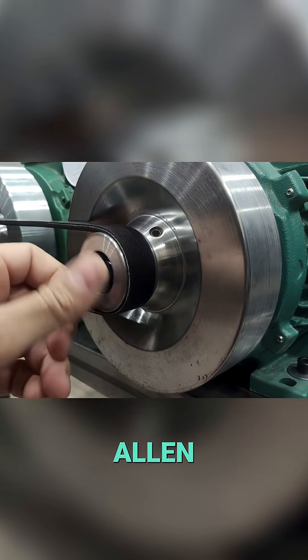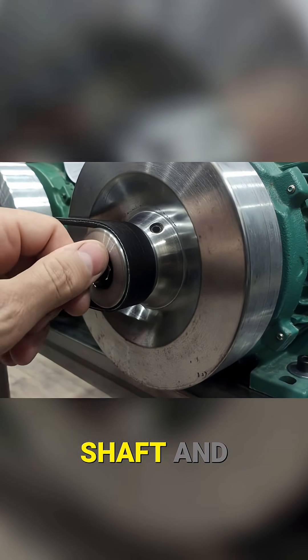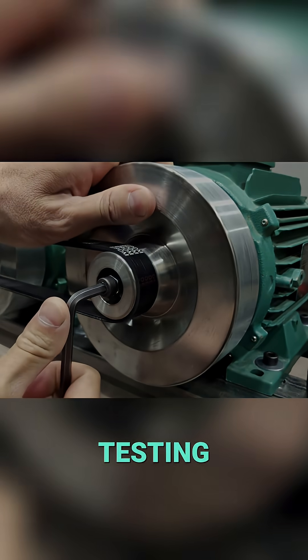Now we place this Allen head bolt on the alternator shaft, and our Liberty engine is now ready to begin testing.